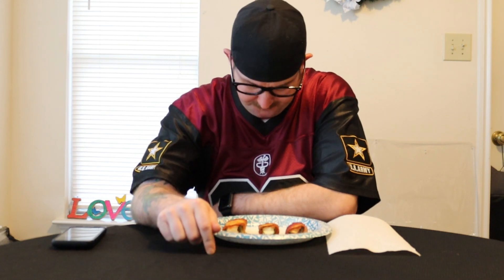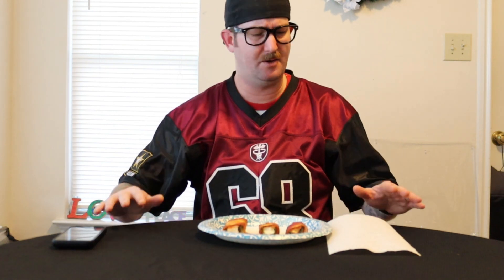So you can get these at HEB. I think it's just a Texas based thing, so if you're in Texas — you know, a lot of Cowboys fans stuff out there. Isn't there more Texas teams? The Texans? I guess. But let's go ahead and dig into this.